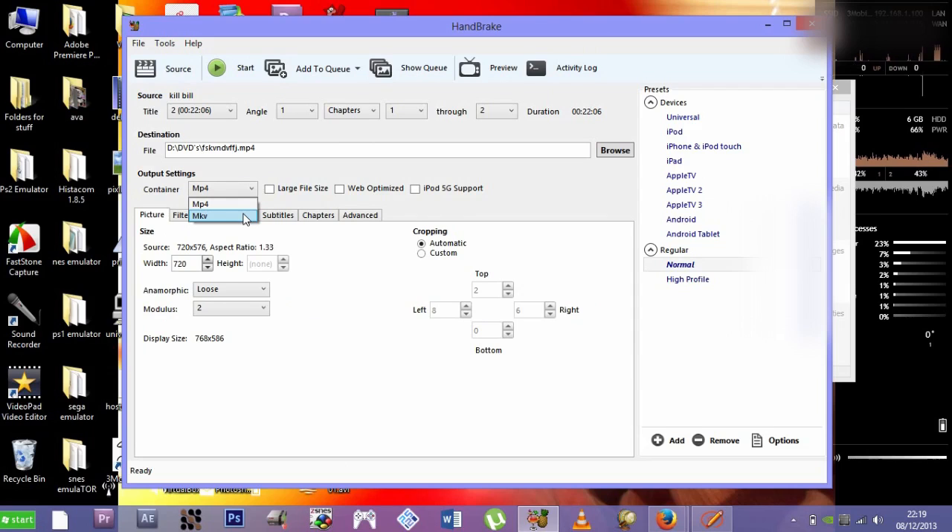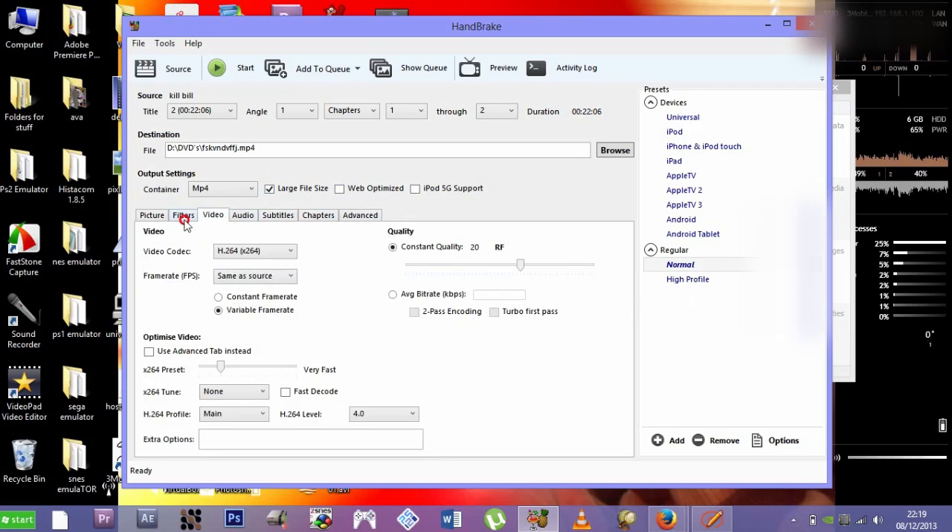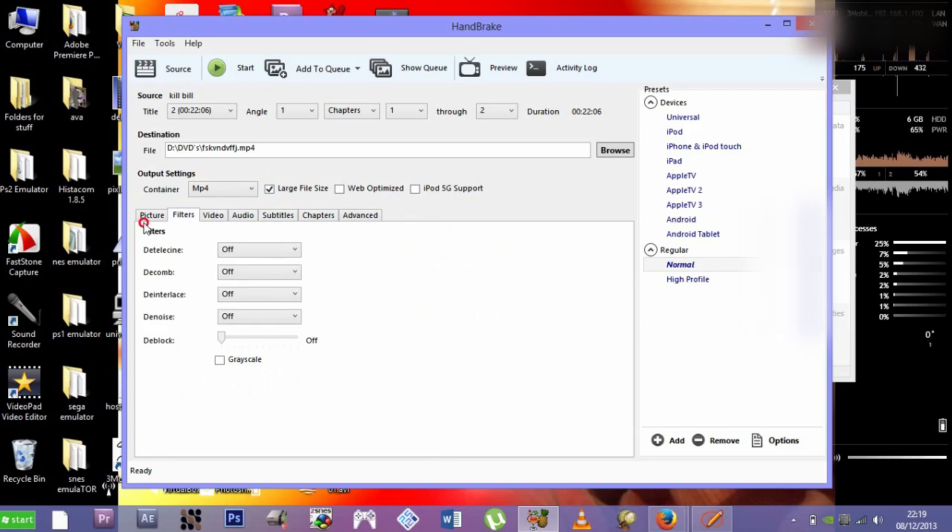If you want to burn the output onto a disc later, MKV will cause more problems, so MP4 is what I recommend. For the preset, pick Large File Size — I'd recommend Large File Size. You could pick Web Optimized, but I find picking both or just Web Optimized causes more problems. Large File Size is what I usually pick. You can leave the other settings alone.